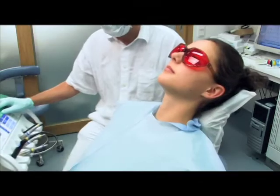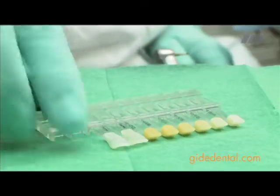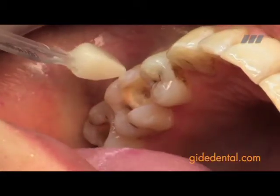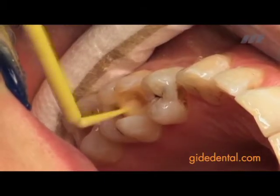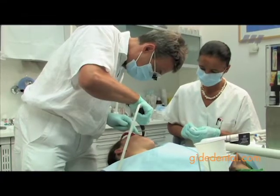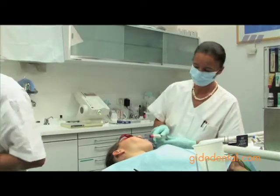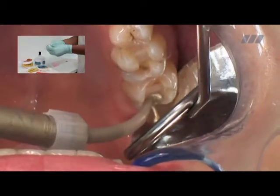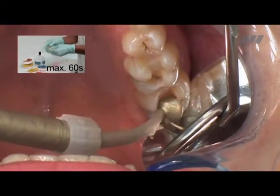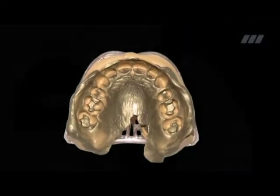The old unsatisfactory composite and amalgam fillings of this particular patient are to be replaced with full ceramic inlays. One coat self-etching bond is used as the dentine bonding system. Thanks to the golden color of Feeney's precious regular body, the impression is very easy to read.